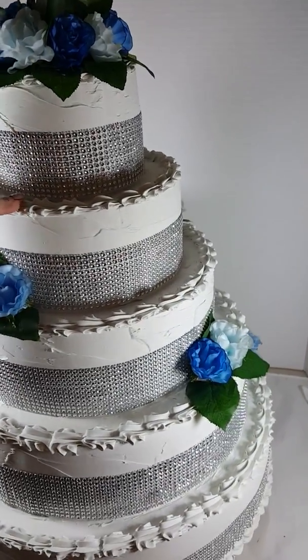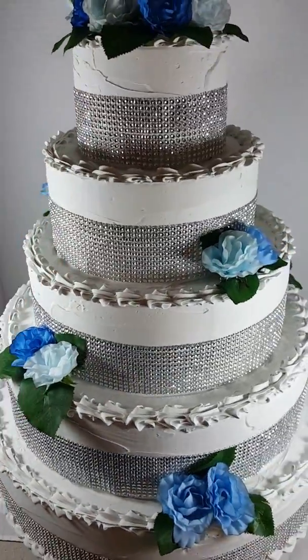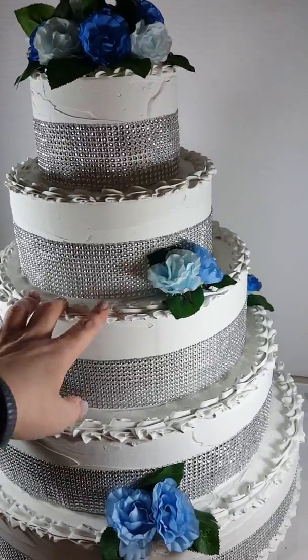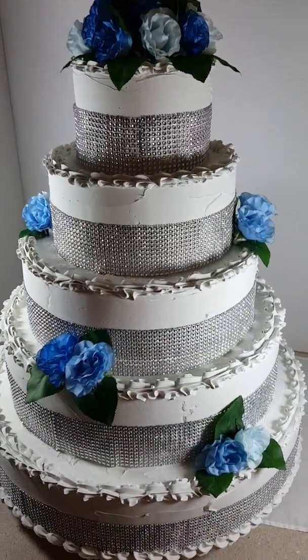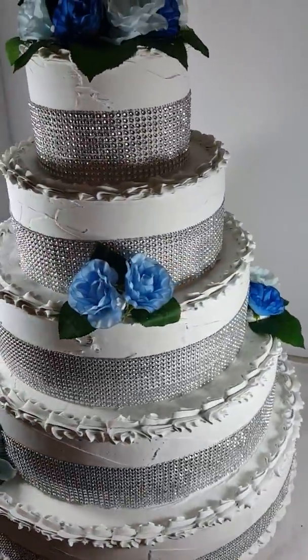I'll give this cake another whirl so you can see the sides of it. There are plenty of different options you could take a picture of for the cake. If you don't want a lot of flowers, one side has a little bit of flowers, so each side has something different. Thanks for looking!